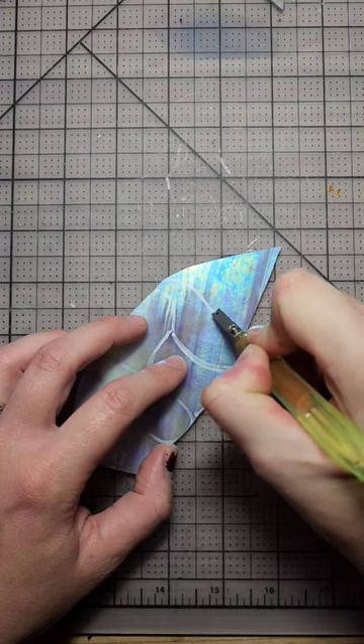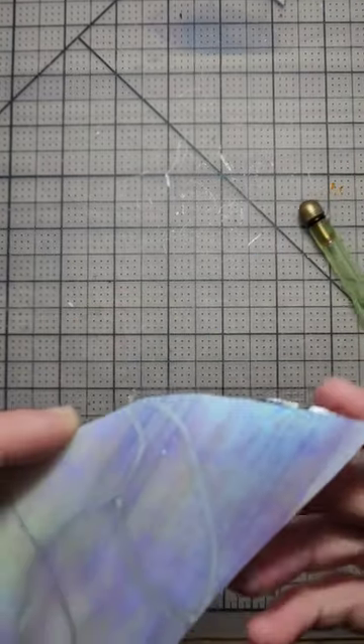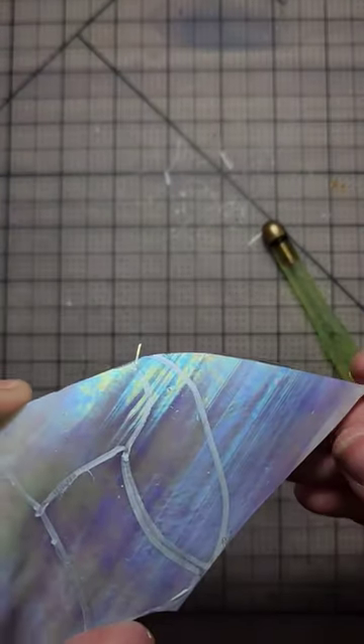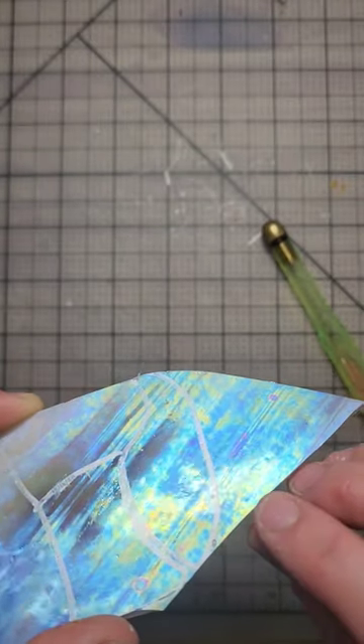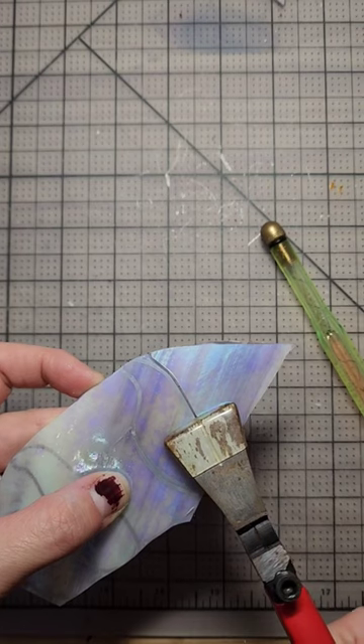To cut the glass, line the roller wheel of the scoring tool up and apply a consistent, firm pressure all the way across the glass. You ideally want to hear a zipping sound. As long as the glass gods smile upon you on this day, your glass should break along that score line no problem. And there you have it! Cutting for stained glass made easy.